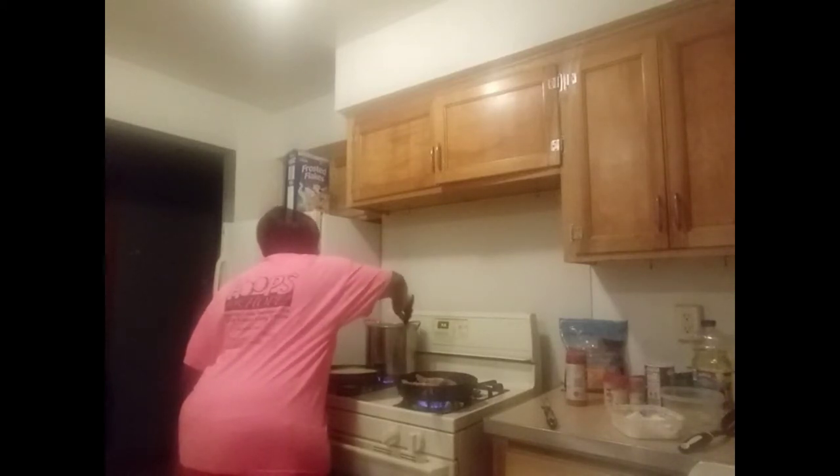Let me check on the rice again. This rice is done — all the way done. It's soft and fluffy. So what I'm going to do is drain the juice and the water from it, then butter it down and make it real buttery. That's what I'm going to do because the rice is basically done.